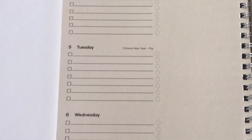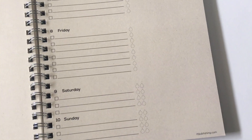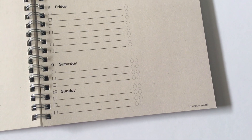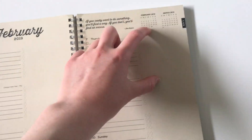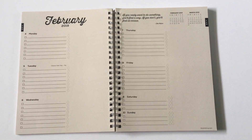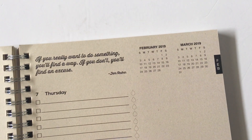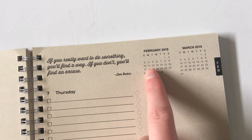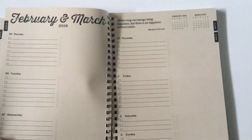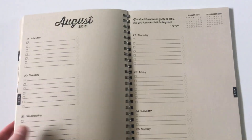It does have holidays pre-printed on the weekly spread as well as the monthly. Going over to the weekend, Saturday and Sunday share the same amount of space as a weekday — I'm not a big fan of that because that's actually when I need more space to plan. However, because of the open-ended columns I could always put a line there and go Saturday/Sunday. There are also lots of different ways to customize this. You get a quote for each week and mini at-a-glance calendars for the current month and the next month.